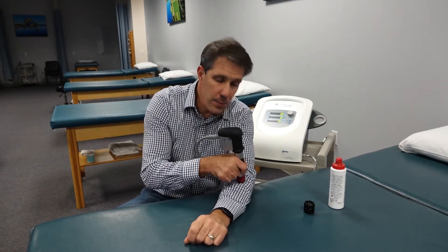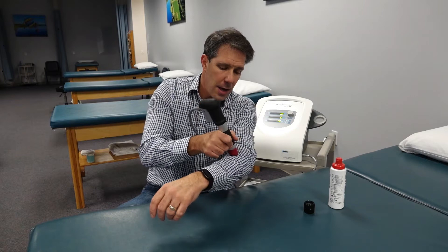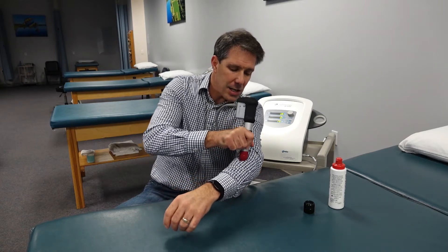One nice thing is that you don't necessarily have to move the head. It's not the same as ultrasound where you have to keep the head moving all the time to get that thermal effect. You can keep the head in one spot and move it side to side.